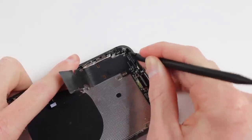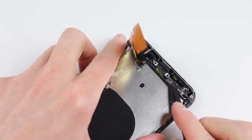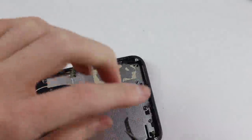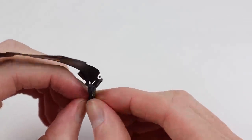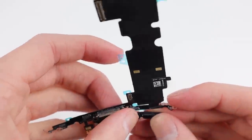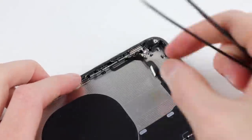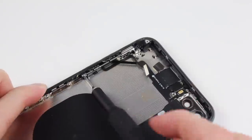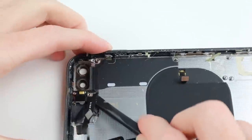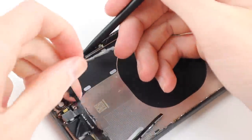Next, I can move along to the dock connector. I will actually be replacing the dock connector with a new one just because I had one around, but I'll also need to remove it first so I can get off these grill pieces and also the white waterproofing gasket that goes around the end of the lightning connector. After I complete that, I can move along to the power button and volume flex cable which is fastened to the phone with a few screws, and the cable is adhered to the back panel of the iPhone so I'll need to be careful when removing that so I don't rip or damage that cable.